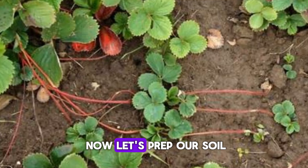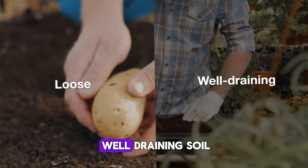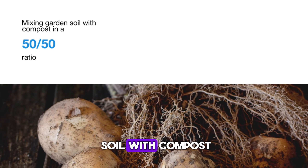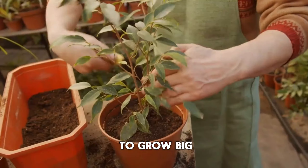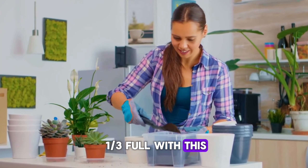Preparing the soil. Now let's prep our soil. Potatoes thrive in loose, well-draining soil. Start by mixing garden soil with compost in a 50/50 ratio. This mix gives your potatoes the nutrients they need to grow big and healthy. Fill your container about a third full with this soil mix.